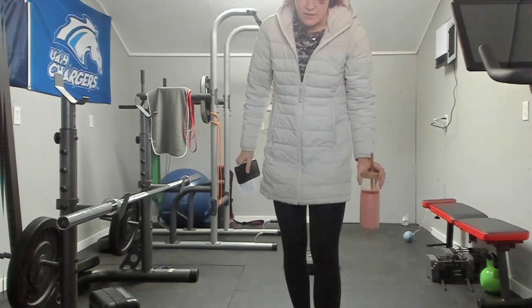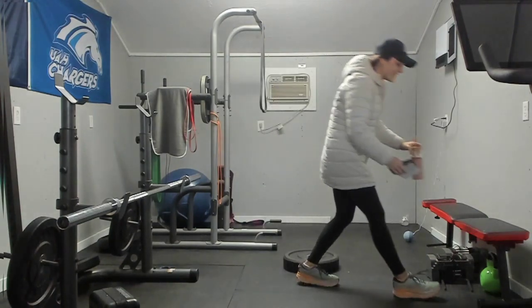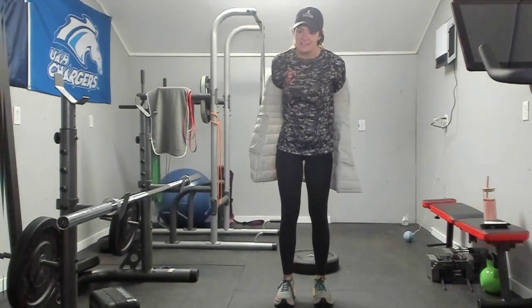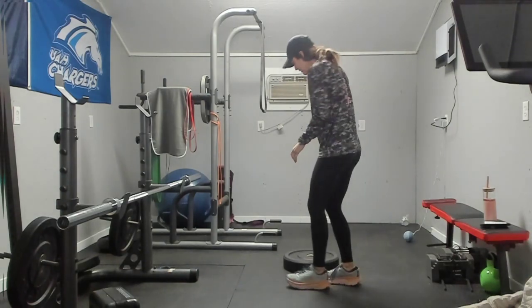Let me scoot all the way back so you can see. The lighting is not good in here, but it gets the job done. You can still see — it just looks a little cloudy, kind of.